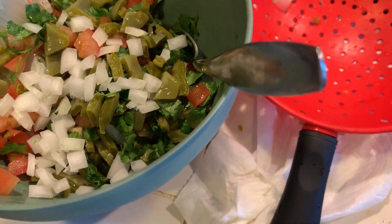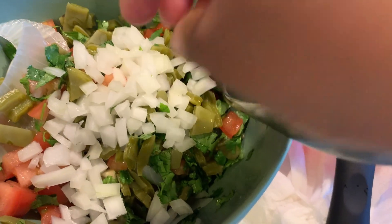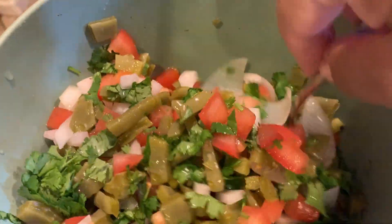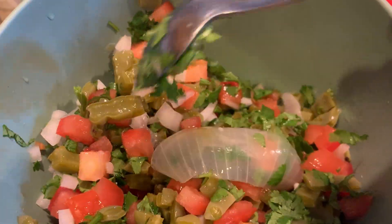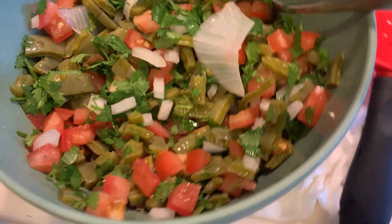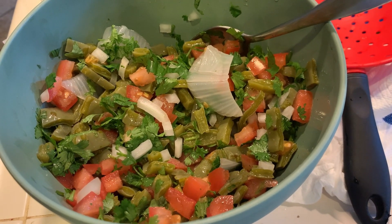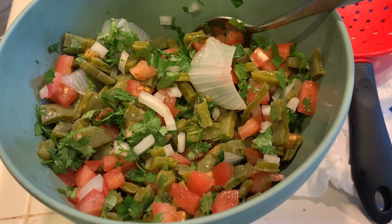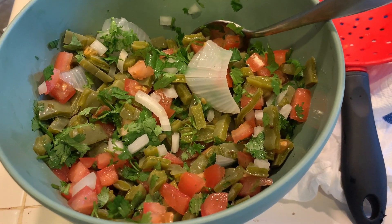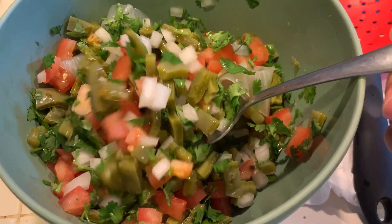We're going to add the onion — maybe about a quarter cup — and really mix it all in. I'll add just a pinch of salt. And that's it! Sometimes I'll add some avocado if I have one, cut in cubes as well. I hope you try it and I hope you like it. If you've had this before, please let me know in the comments — thank you!